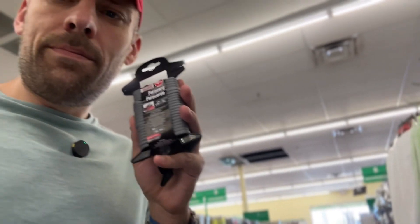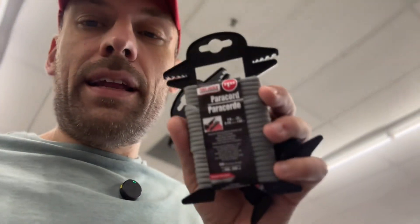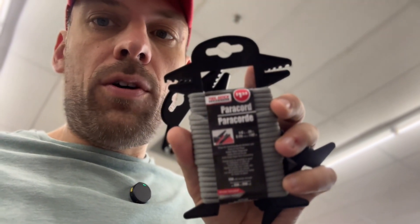Hey! We're going to our favorite store. You know what store it is. All right, I'll cut to when I find something, but I'm here. Check this out — parachute cord, $1.25 a piece. That's pretty cool, but I'm thinking I could make these parachute cord holders. Copy those. Something I could do.